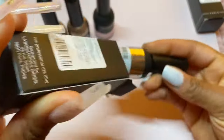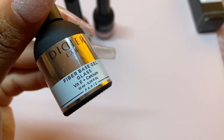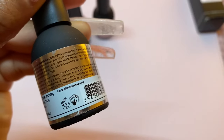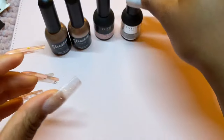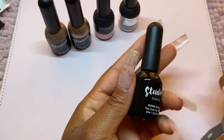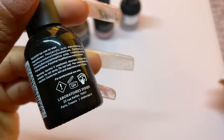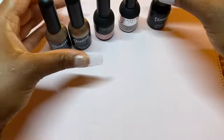Now let's move on to our fiber base gel. The packaging is a little bit different — it's like a silver packaging with Vitamin E and calcium. You would definitely use a fiber base gel to strengthen your natural nails, especially if you have very thin nails like myself. I'm going to be applying nail tips for this tutorial and I'll still be using it as well. Here's the last product — their top coat — and I really like how sophisticated the packaging is.